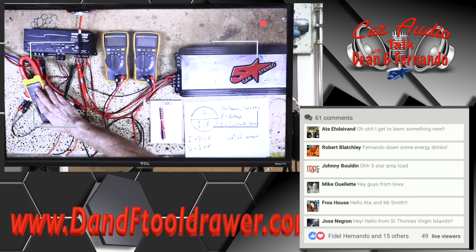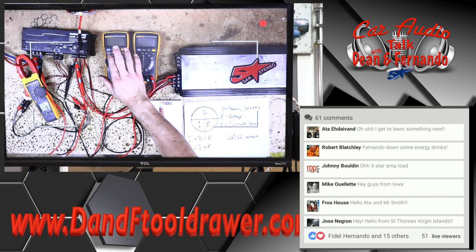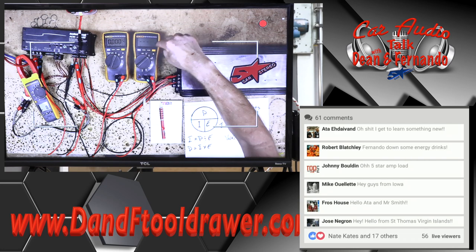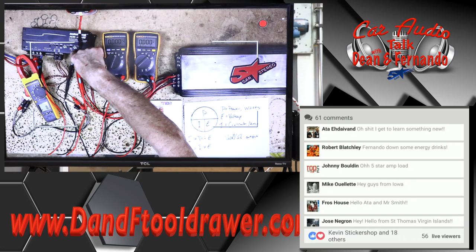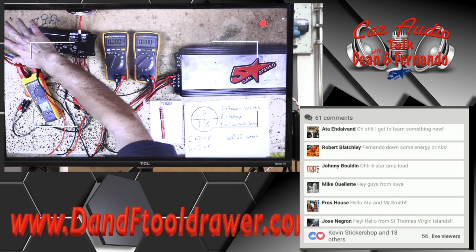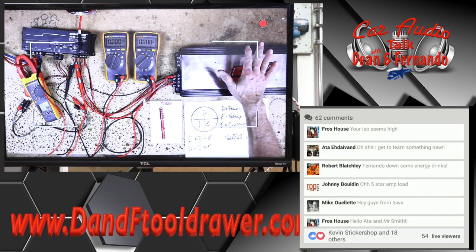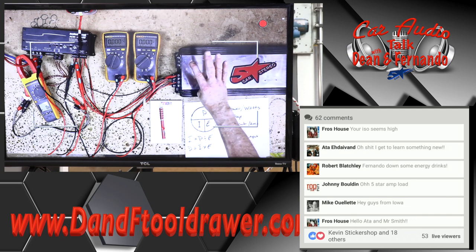What we have set up is a clamp, which we're going to set to DC amperage. We have a digital multimeter connected to the voltage coming into the amplifier. We have another voltmeter set to AC, which is going to tell us the actual power coming out of the amplifier. We're going to look at how much power is coming into this amplifier and how much power is coming out. You should all recognize this — this is that cool load resistor bank that we made, with four 4-ohm 100-watt resistors in it.